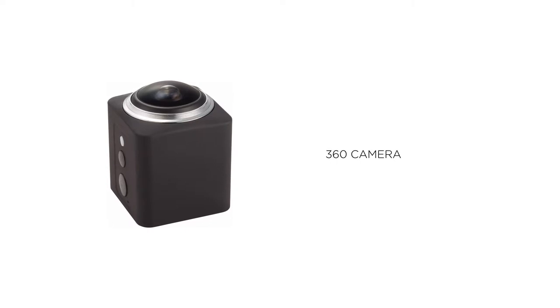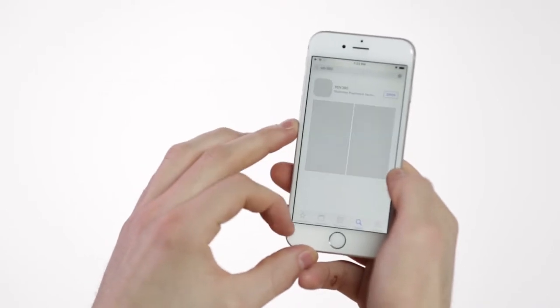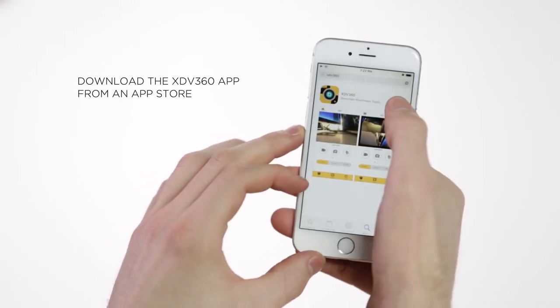Let's talk about this cool 360 camera which takes high-definition photos and video. The camera works with the XDV360 app, which you can download from an app store.